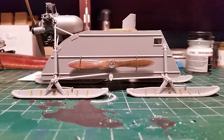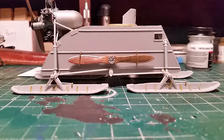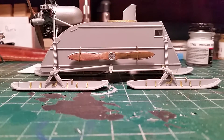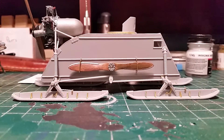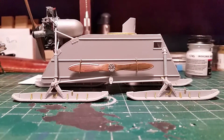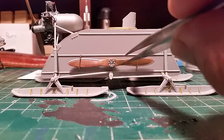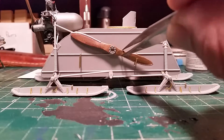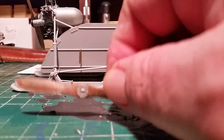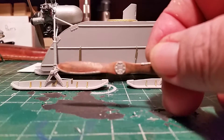Alright, back at the desk guys, another beautiful day in the Commonwealth of Massachusetts. Got some little progress done here on the arrow sign. Got my propellers all done, I think they came up pretty good — look like aged wood, they came up pretty good.